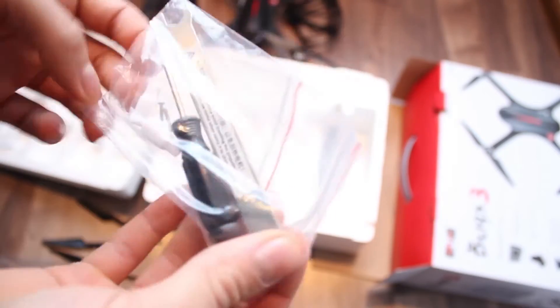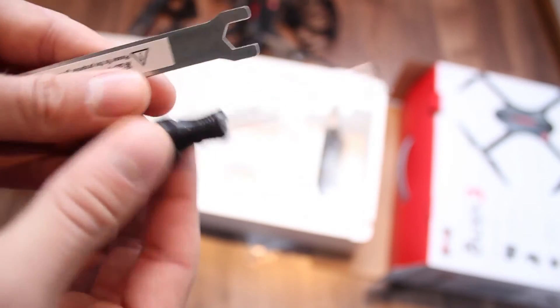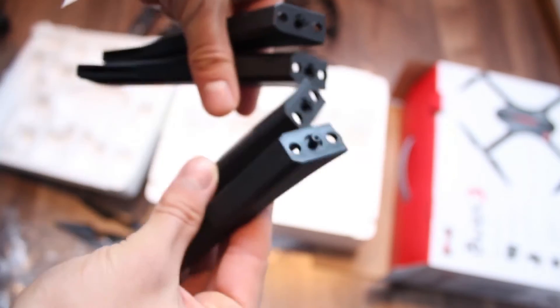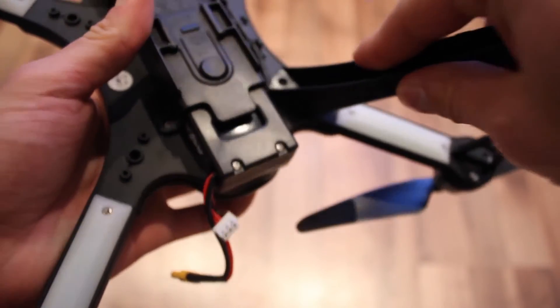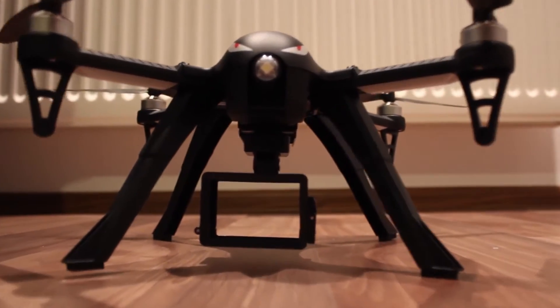It also comes in the package with a screwdriver that you can use to mount the screws for different accessories, and also a motor replacement key. There are 4 landing gear arms that can be mounted to get a higher profile on the drone, so the camera mount has enough space.